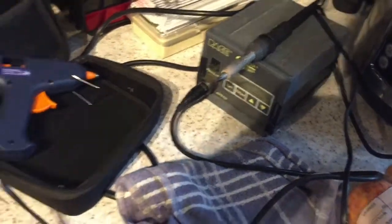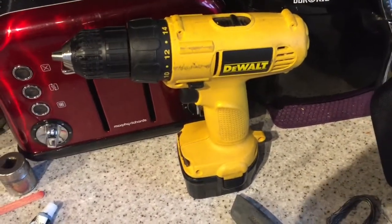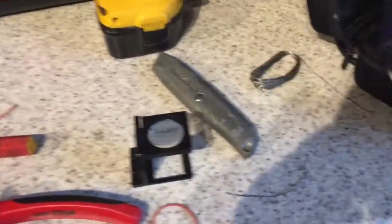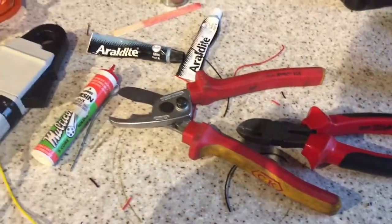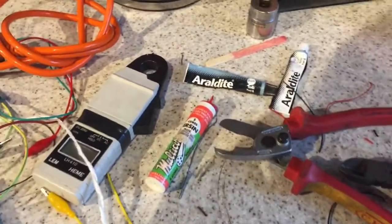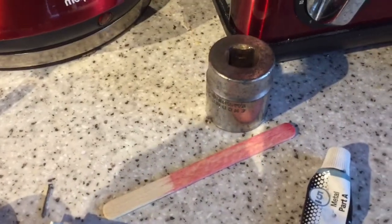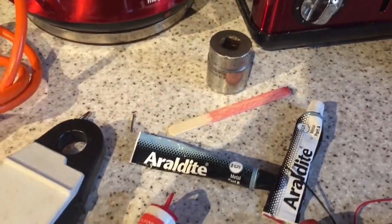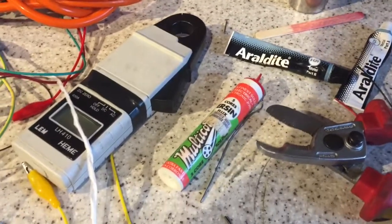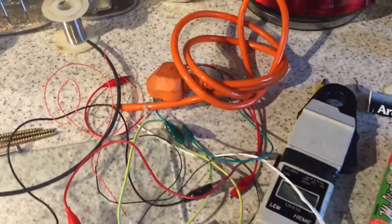A soldering station, a glue gun, a recently recharged drill, Stanley knife, solder, a loop. Some cutters, some serious cutters, metal glue, a lollipop stick — very important. Some of those things that you use on big stuff that makes your fingernails dirty, which I try to steer clear of. A current clamp, some more solder.